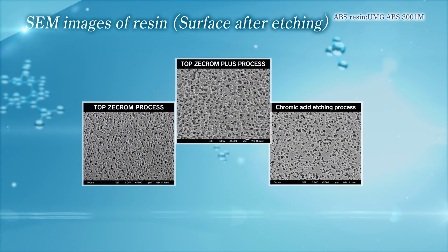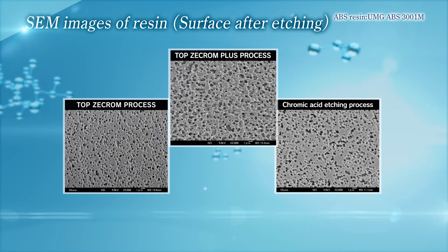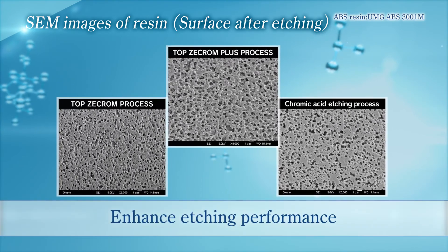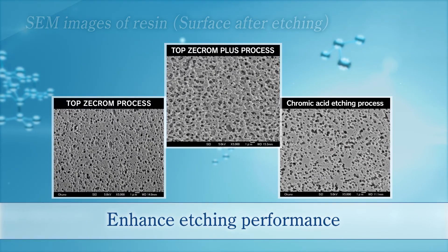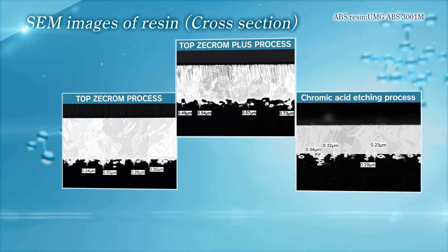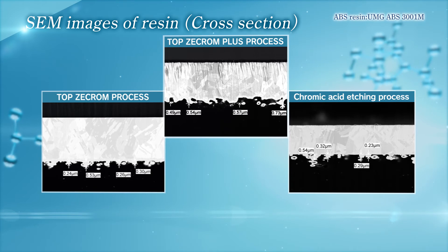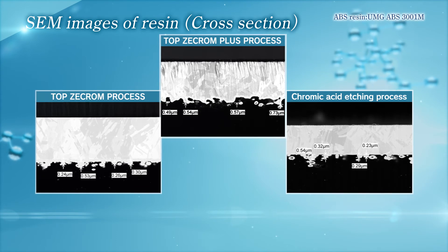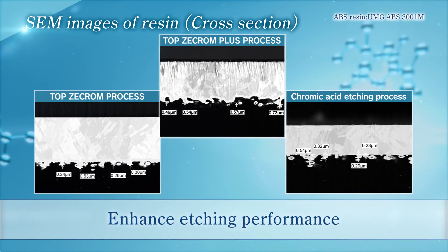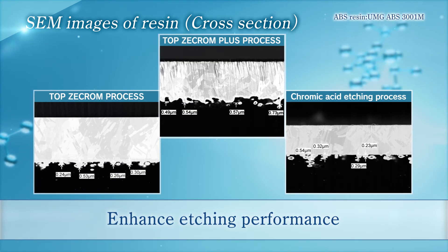This slide explains why Top Z-Chrome Plus process can realize high peel strength and strong adhesion power. Compared with the chromic acid etching process, the resin surface is etched more finely and deeply by Top Z-Chrome Plus process, so high etching power is obtained. Also, from the cross-sectional images, it is clear that the resin is etched more finely and deeply. Therefore, the electroless nickel plating can occur from the bottom areas of the micropores. Top Z-Chrome Plus process provides strong adhesion performance equal to chromic acid etching process by anchor effect.